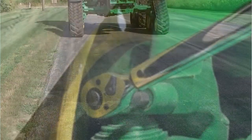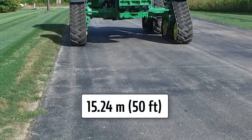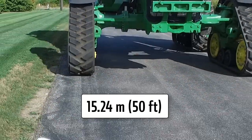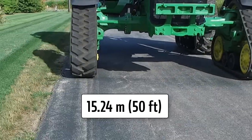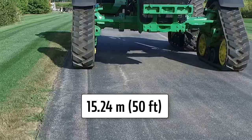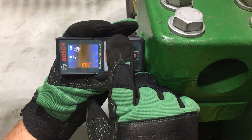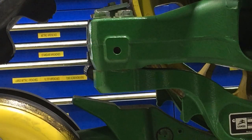Verify proper adjustment by once again driving the tractor straight forward on flat ground with no steering or braking input for 15.24 meters or 50 feet. Place tractor in neutral and coast to a stop. Verify that toe is within specifications by repeating the toe measurement check. Once adjustments are made, monitor frequently to verify proper adjustments.